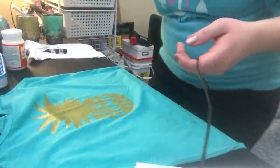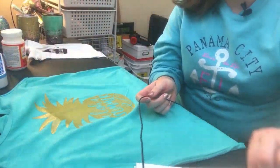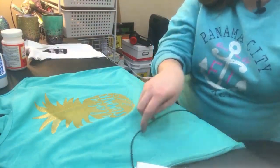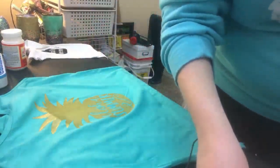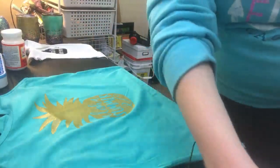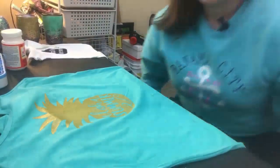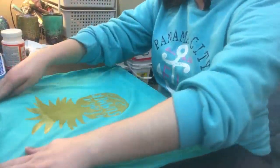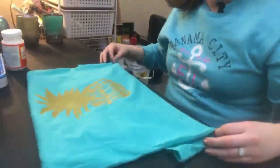So if we were doing this project start to finish, we would give it a few minutes to dry and then we would heat press it or set it with an iron - you just want to heat set it so that it's going to stay. When Kayla comes back from washing off our screen, we are going to heat set the little onesie we made earlier so you guys don't have to wait and watch my tank top dry. I'm going to scoop a lot of the ink we used back into the container because you can reuse it.